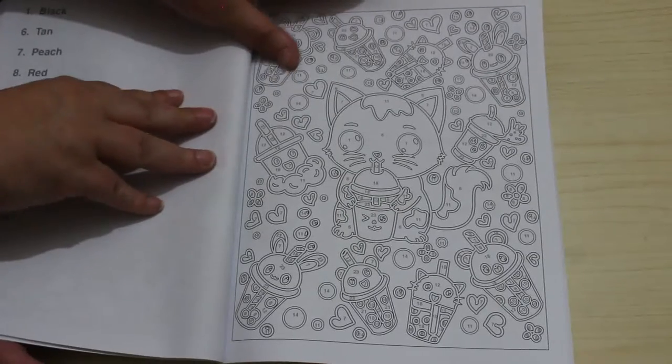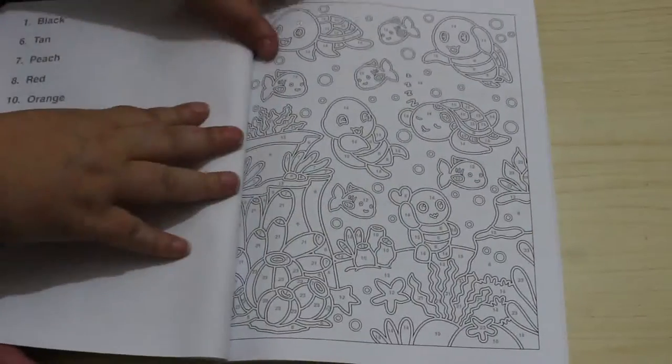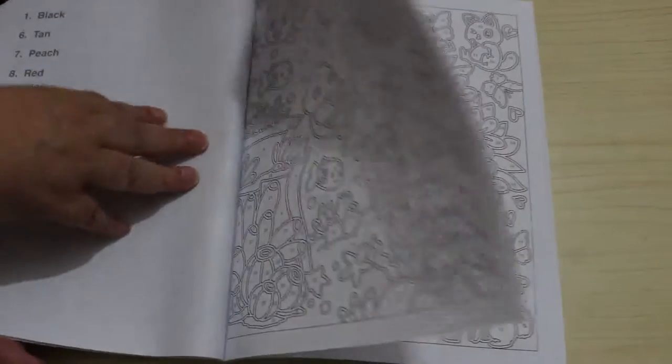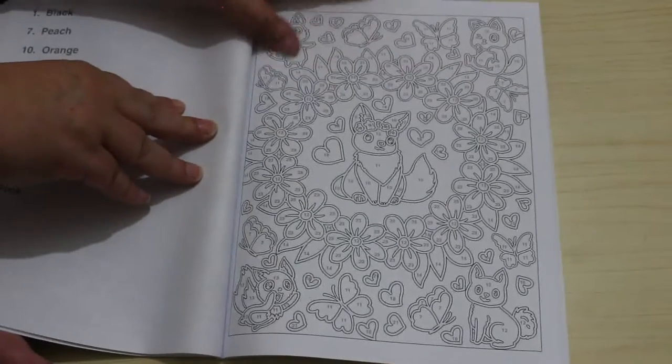You could just use normal markers in this book, or you could use alcohol markers, fine liners, a bit of a mixture of everything I think for this one. And like I said, a gel pen to go around the edges.